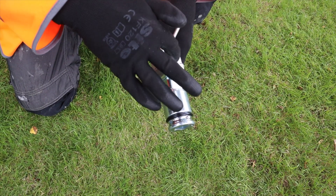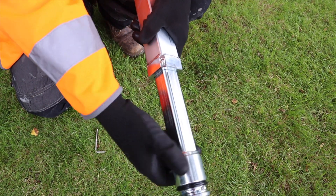The extendable spindle can be adjusted by loosening the grub screw and setting to the correct length and re-tightening.